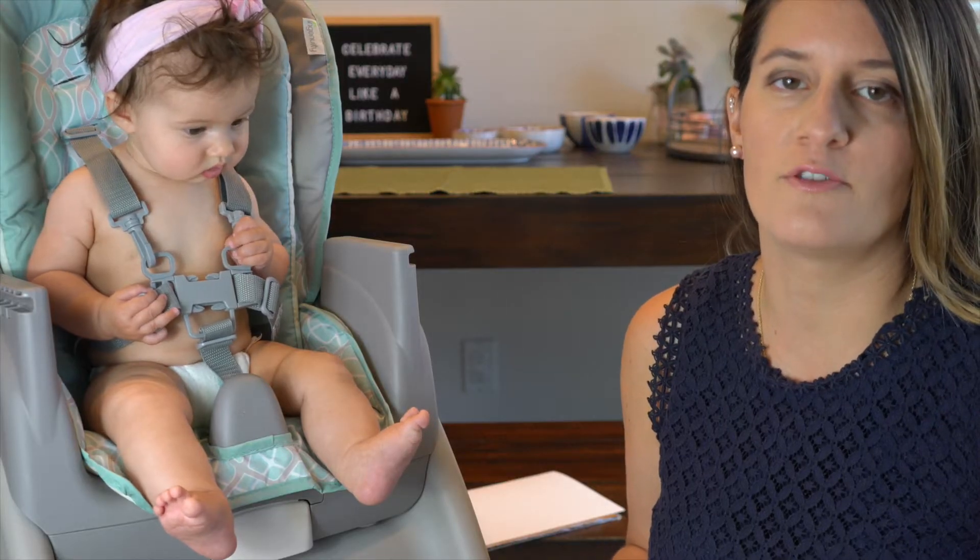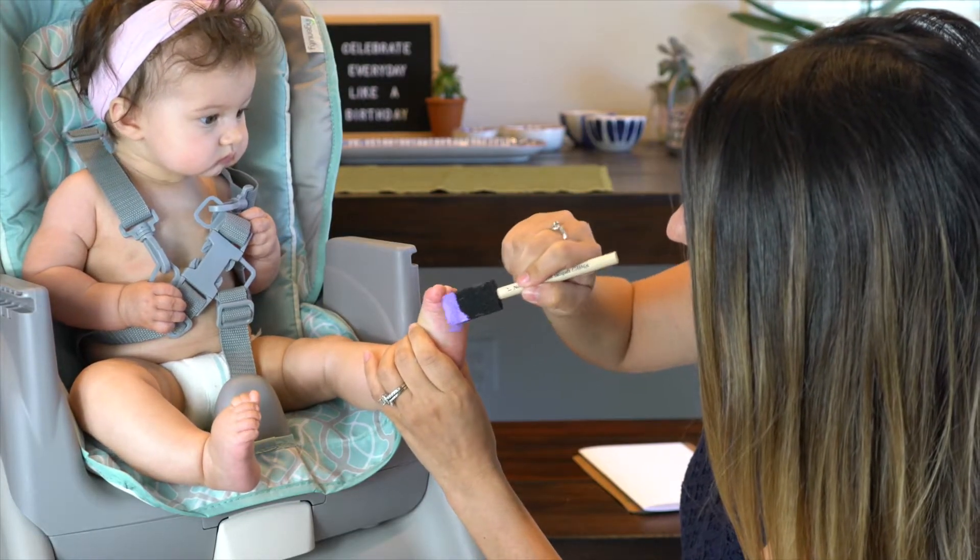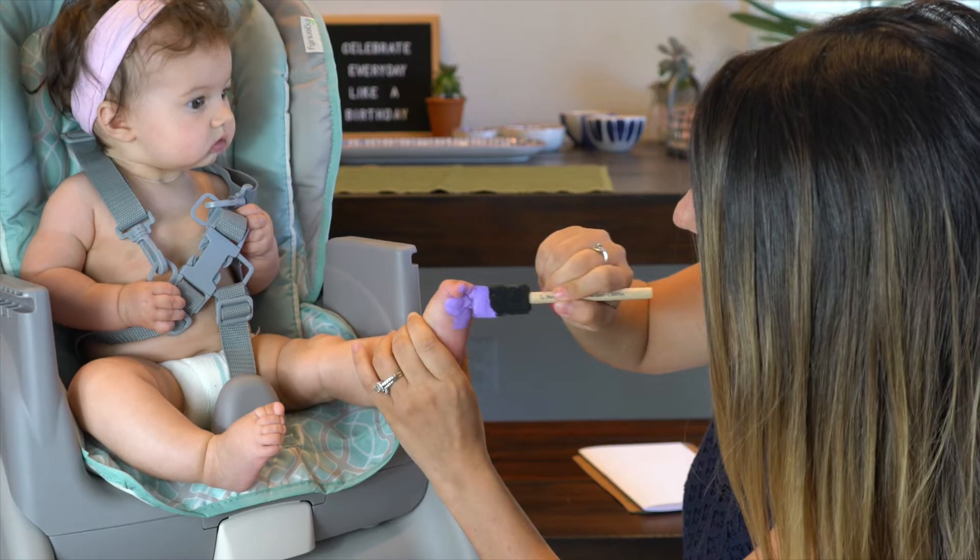Grab your palette and your small paintbrush, and we're going to work on the tulips — or the flowers — first. What we're going to do is take one of the colors other than green and we're going to paint half of your child's foot.